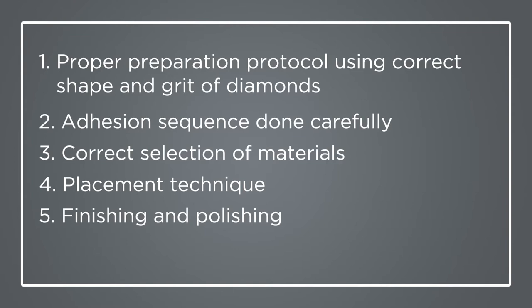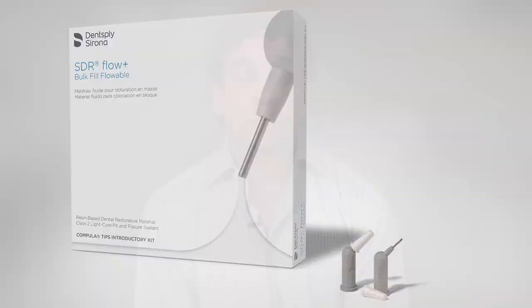What I'd like to do is focus on the selection of materials aspect. I choose to use two different composites in my protocol that work best in specific areas on the tooth. For dentin replacement, there's no challenger. SDR Flow is the game changer. Nothing on the market comes close.